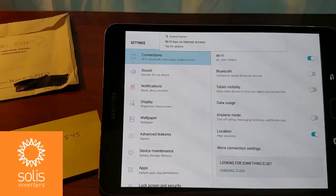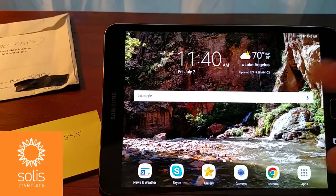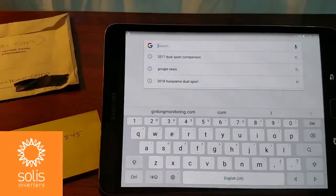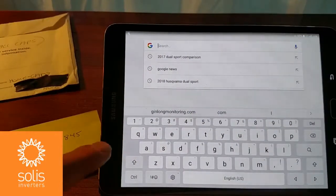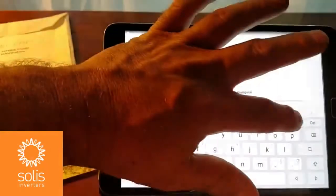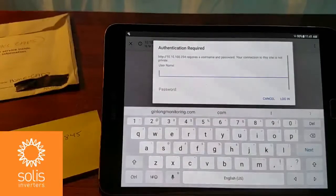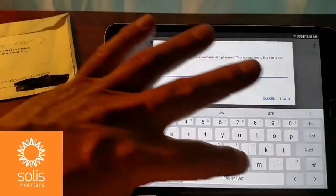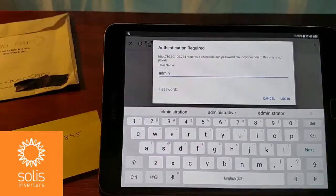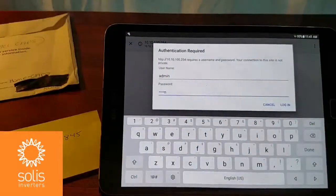It has no internet access, but that's not a problem. Now that we're connected to the Wi-Fi stick, let's open up a browser — any browser — and put in the IP address of the Wi-Fi stick: 10.10.100.254. It says we need authentication, so we're going to put in our username: admin (A-D-M-I-N). Our password is also admin (A-D-M-I-N). Log in.